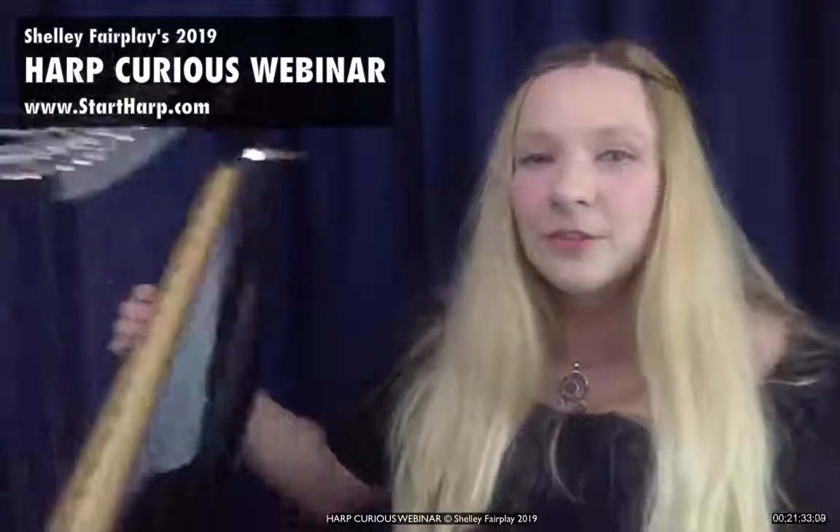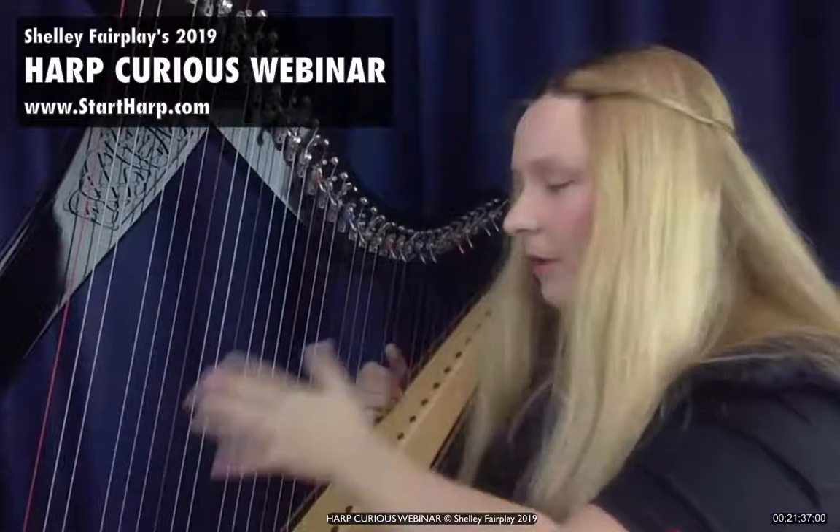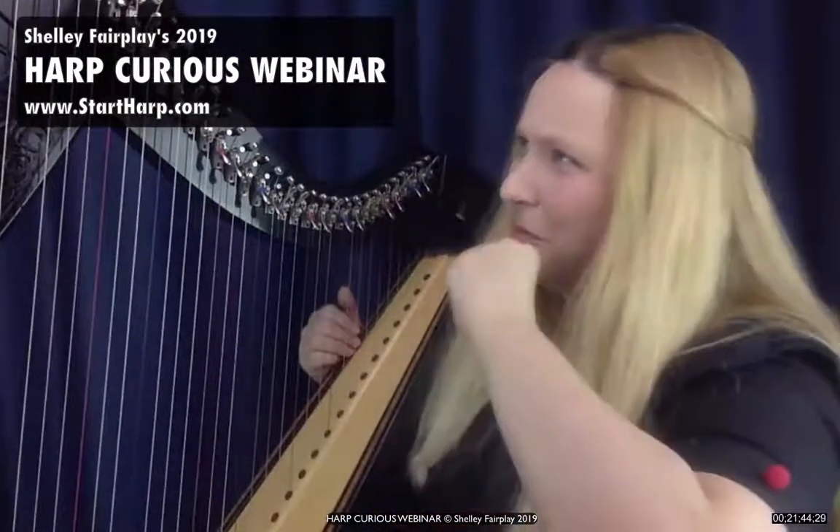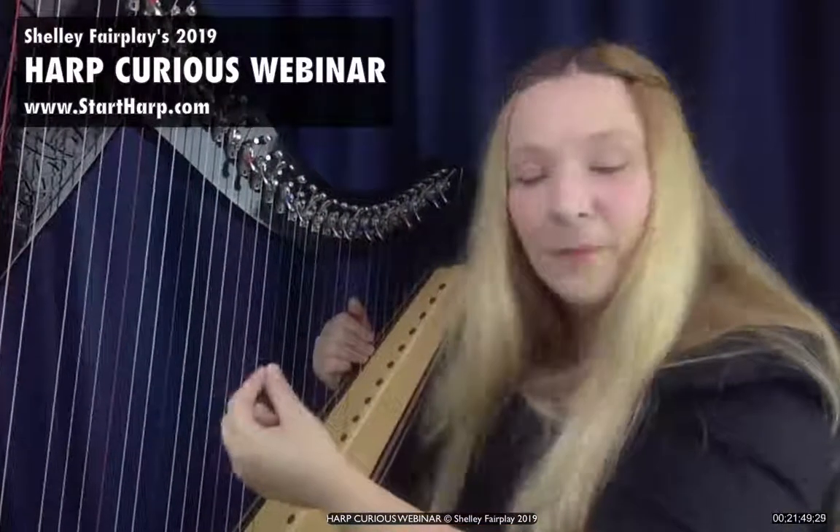Do any harps have a mixture of string types? Yes, they do. On pedal harps, you often find the top octave or so is what they call nylgut — a nylon and gut blend — because the top strings on a pedal harp usually break a lot due to temperature or humidity changes. A nylgut blend gives you some warmth of tone from the gut sound with the durability of nylon. Also, most harps with a lower bass range have wire-wound strings for those lower sounds — I should have mentioned that too.